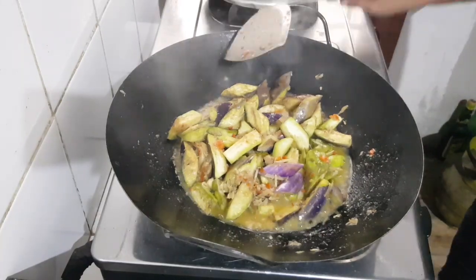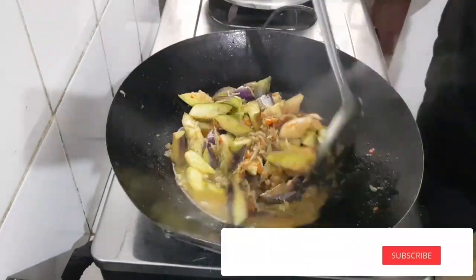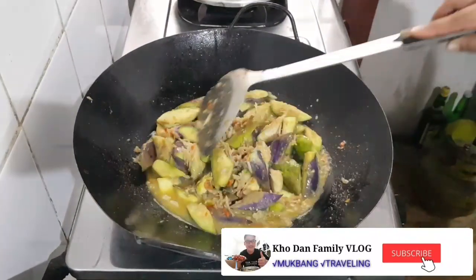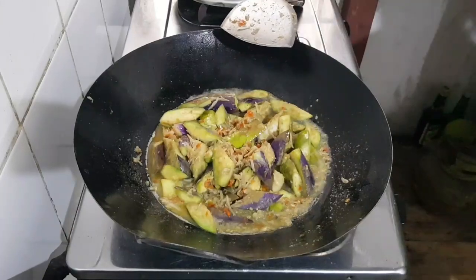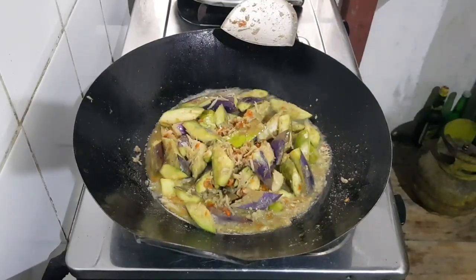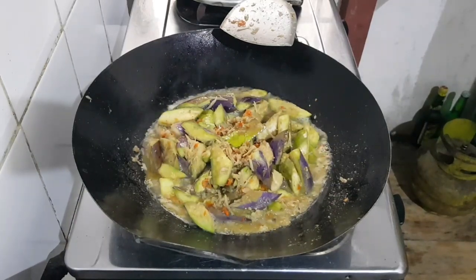I'm going to mix it up. Here's how it is. I'll mix it up.